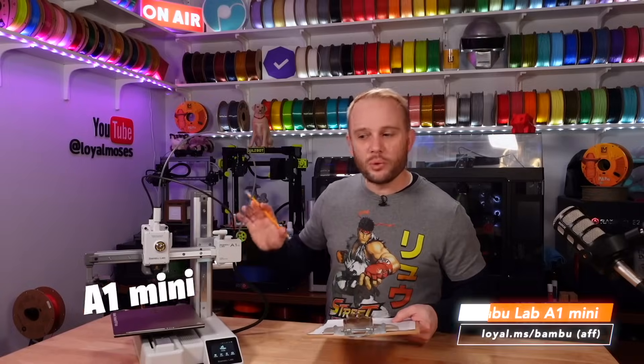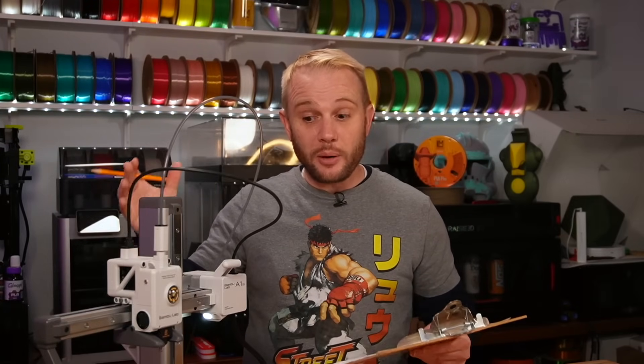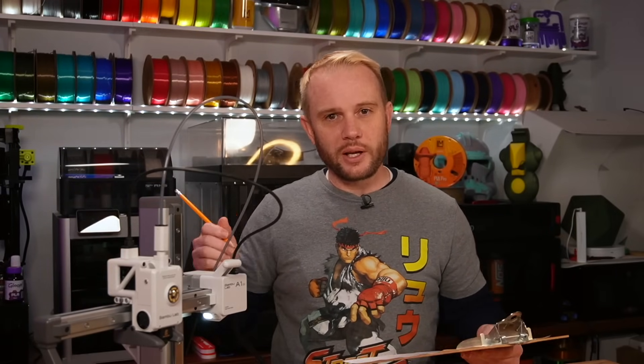This is the Bamboo Lab A1 Mini, and I did a video on this last summer but we never got around to actually scoring this machine until now. The unboxing experience for the A1 Mini is pretty good. It comes virtually fully assembled — minus putting the spool holder on and the filament ejector on the side. Other than that, the machine's ready to go out of the box. So with a max score of five, I'm going to give that a three. Unless someone shows up with white glove service and assembles it for me, there's no way anybody's getting a five.